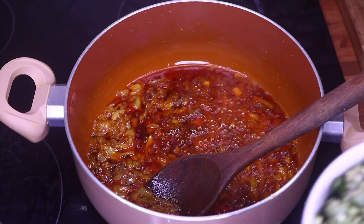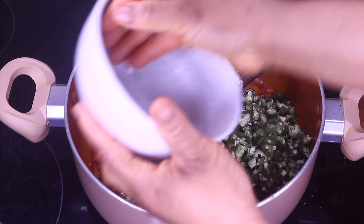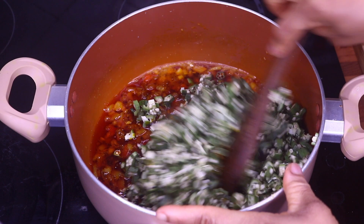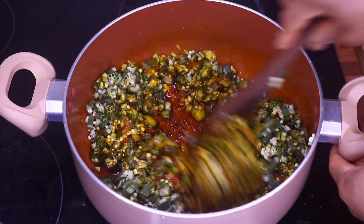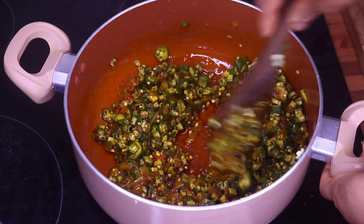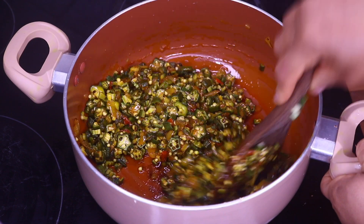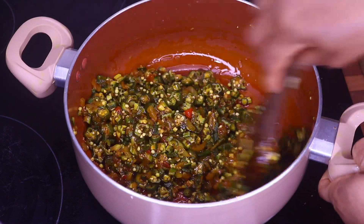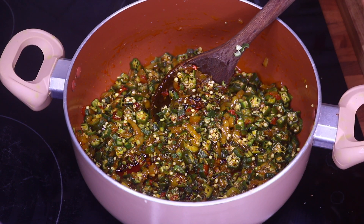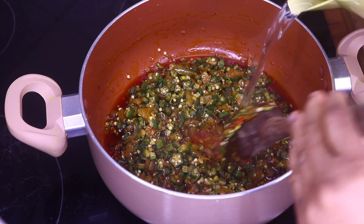Now we are going to add our okra. I'm going to allow that to simmer with the oil for a few seconds, and then I'm going to add a little bit of water.